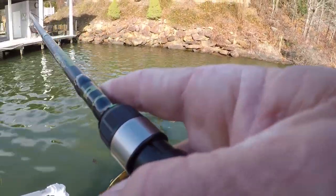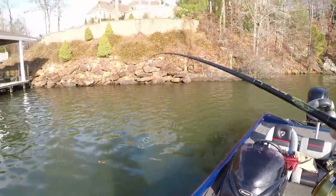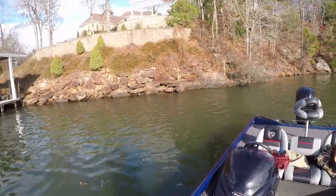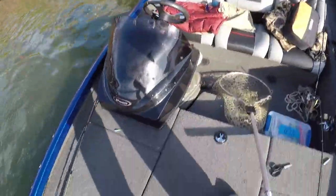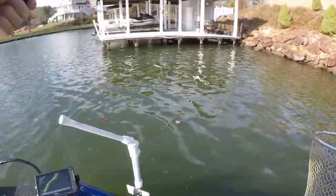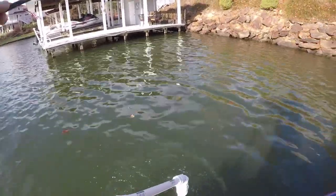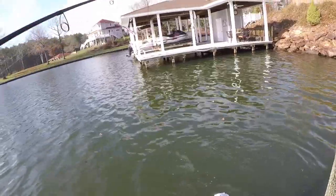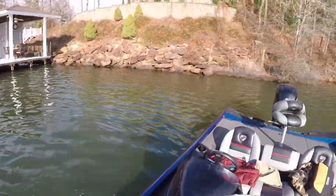It's a stupid pickerel — it's a fight, guys, but I don't like catching toothy things. Let me get my boat up here — they're far from the trolling motor. It's windy out here. If I don't hit my spot lock I'll be on that rock bluff.